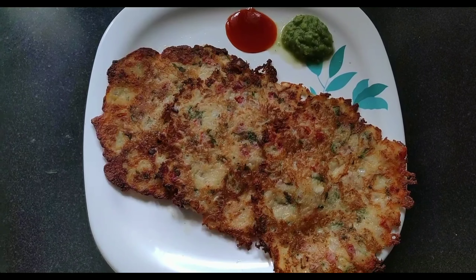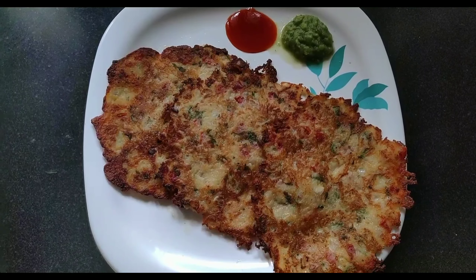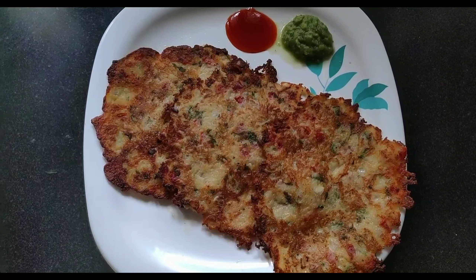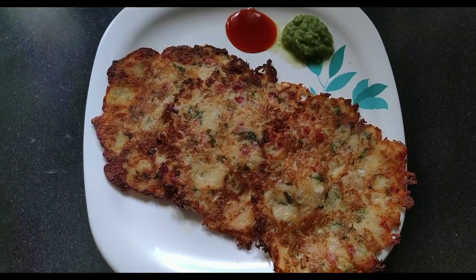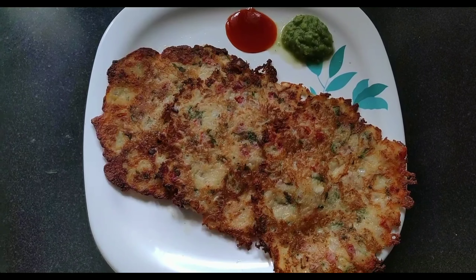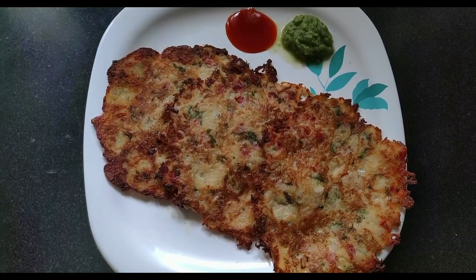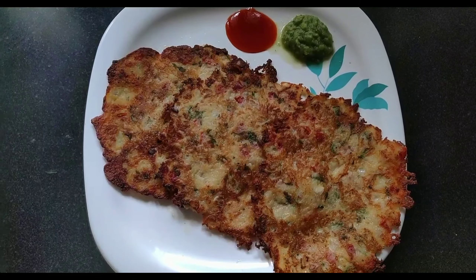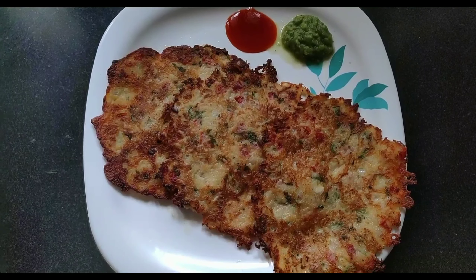It comes out like Aloo Tikki — it looks very yummy in the morning and tastes really good. If you like aloo like me, I am a big aloo fan, you will definitely love it. You can make it this way and I am sure they will turn out really good, really yummy. Very easy to make — even if you are a beginner you will make it very easily. You can serve it with green chutney or with tomato ketchup.